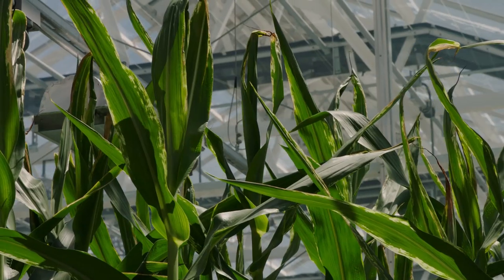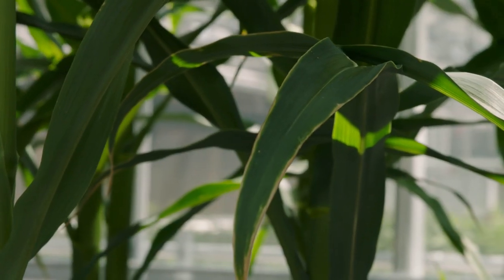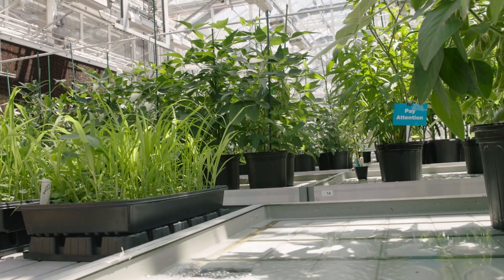One of our goals is to provide farmers with seeds that will grow the best crop. This means that we need to bring together the beneficial traits of many different plants and observe the resulting plants over multiple generations.